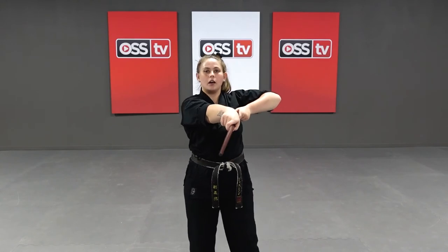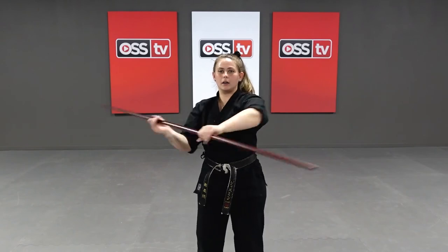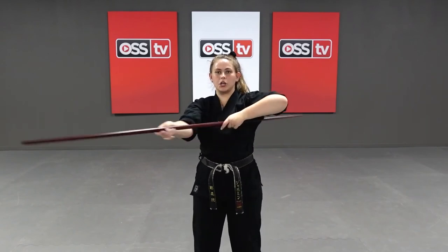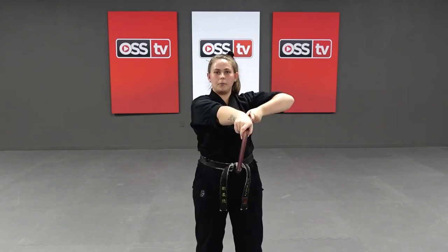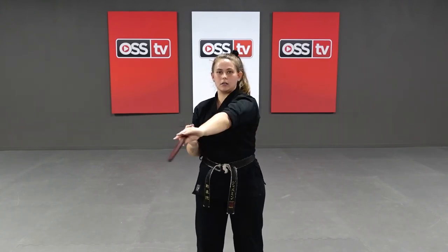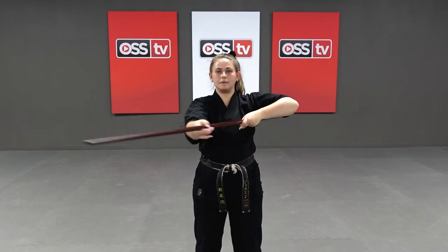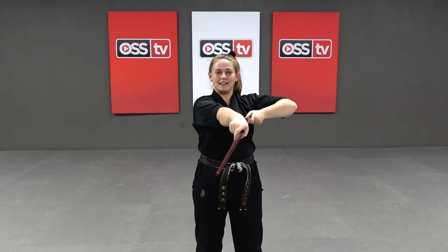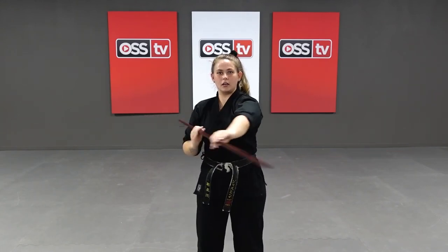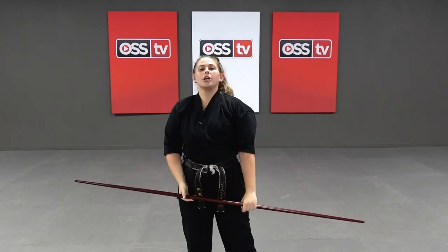We're going to do fifteen times with this left side strike. Rotate that wrist, hit that shoulder, hit under your arm — here we go. One through ten, then five more. Push yourself, center of your chest. Beautiful. Right side strike, left side strike — those are our basics. But guess what? There's one more.